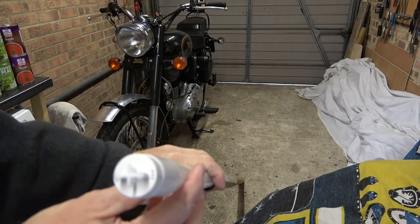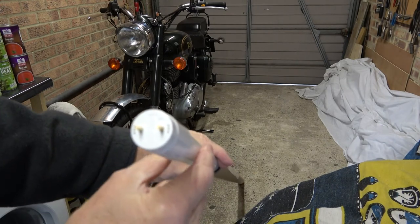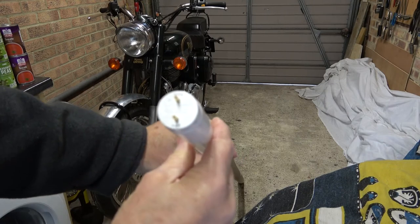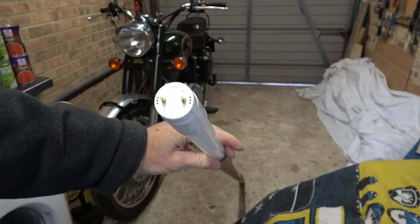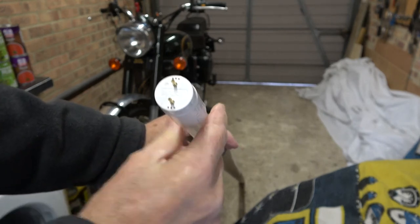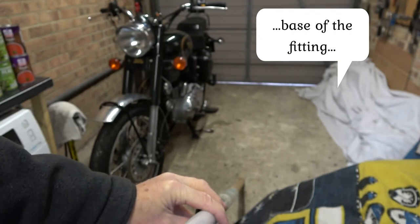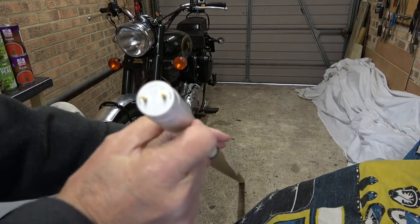To fit the tubes, what normally happens is the tubes actually twist in the fittings. When they're fitted they're in that position, and what you need to do is turn the tube and it will pull out of the base. To replace it, just push it back up into the slot and twist it.